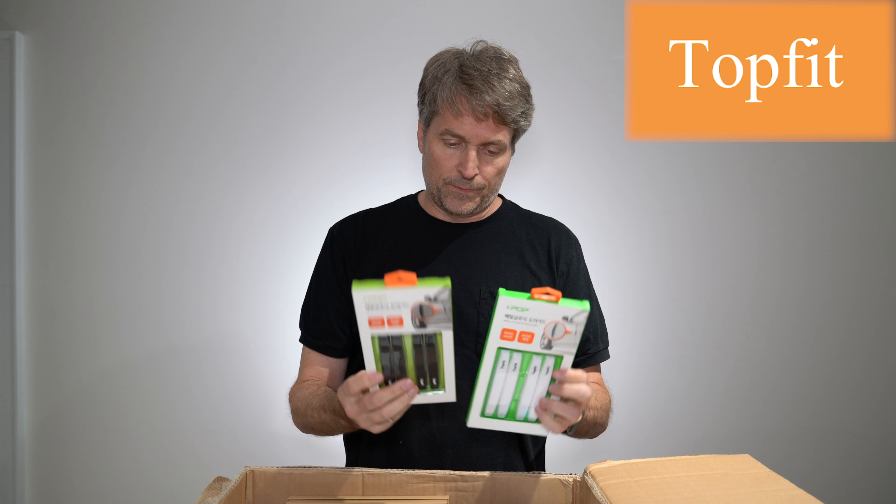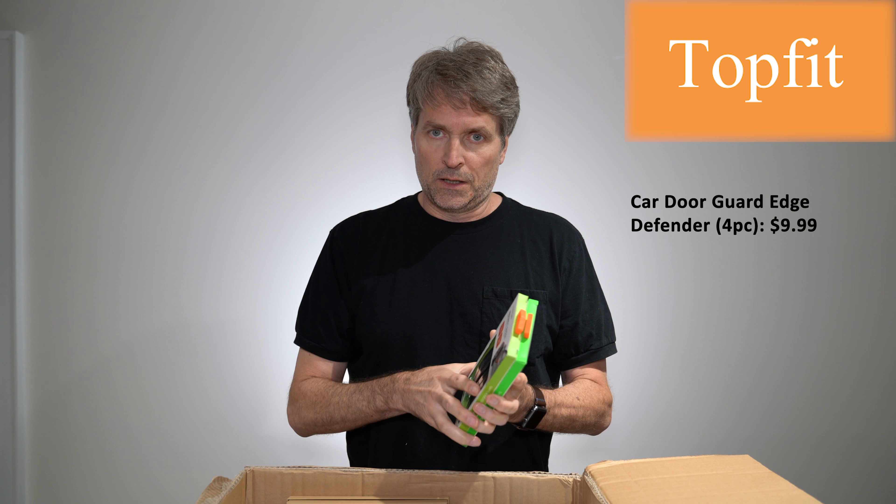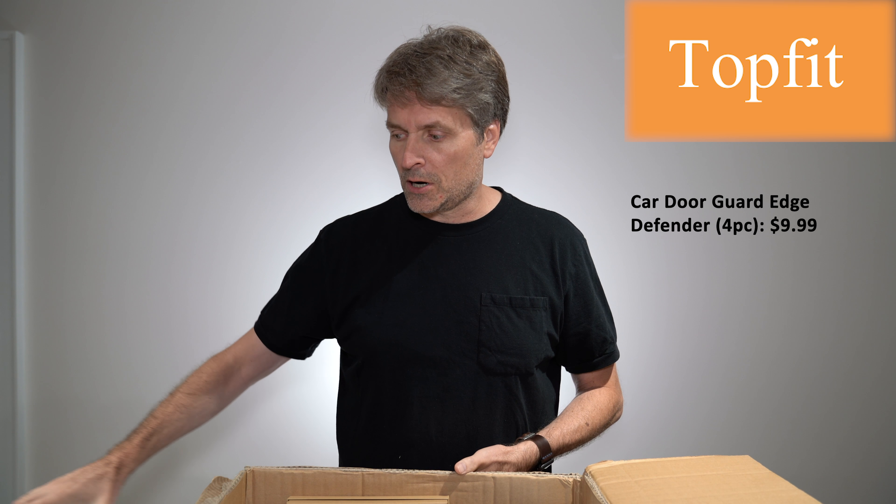We have some door guards for when you open your car and you don't want to dent your door as it hits another car or a wall.